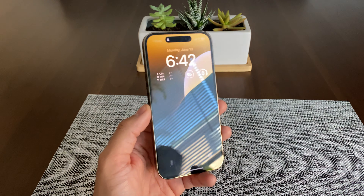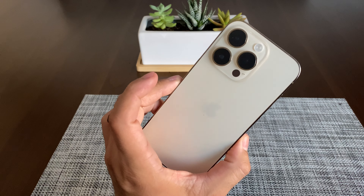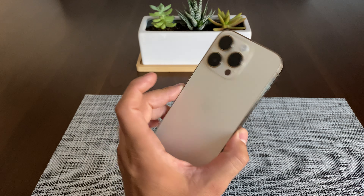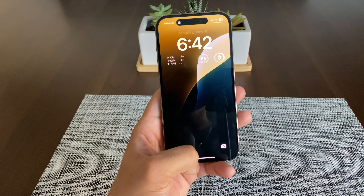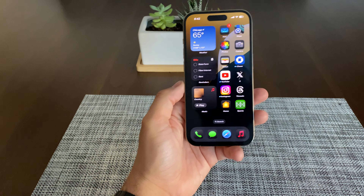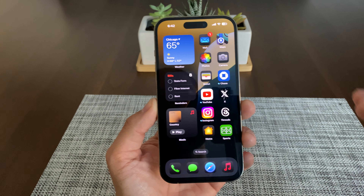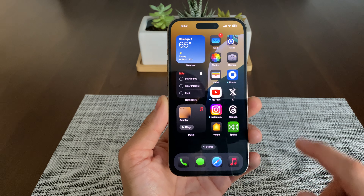What up everybody, it's The Tech Playoffs and I got another quick video for you. This is the iPhone 14 Pro and it's running iOS 18 Beta 1. Let me see if it'll unlock for me. So as you can see here, this is what it looks like when you install iOS 18 Beta.